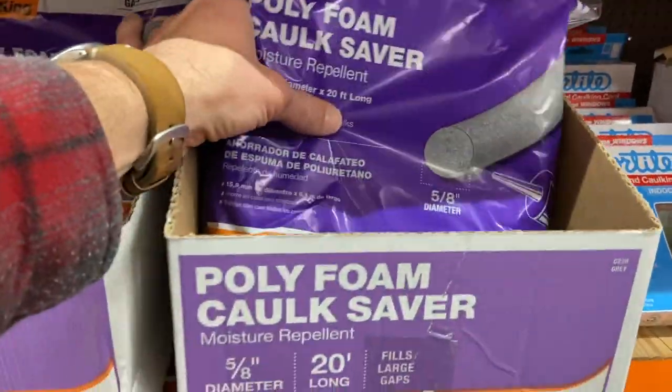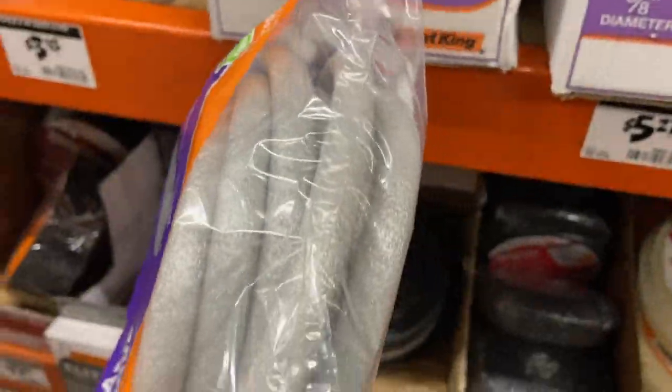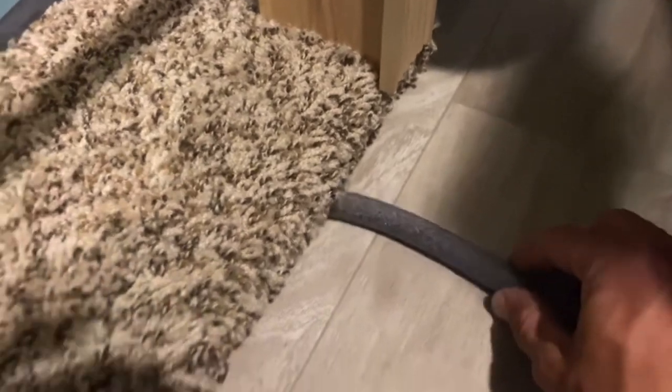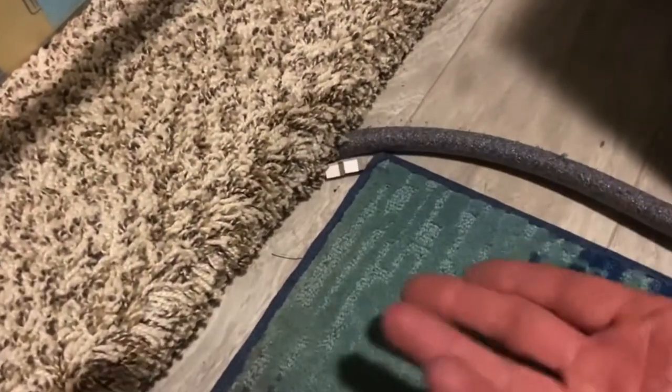Here's one I use a lot as well — foam backer rod, also known as polyurethane foam. This is primarily used to fill gaps in concrete or as a caulk saver. However, I like to use it underneath my slide-outs. It keeps rocks and debris from going underneath your slide-out and won't damage your floor when you bring things back in. Just pull the foam backer rod out on travel days and anything underneath comes back out. I also use it on the sides of my slide-outs if there's any gap to prevent drafts and keep cold air from coming in. It's almost like a mini pool noodle, so it can come in handy all over the RV.